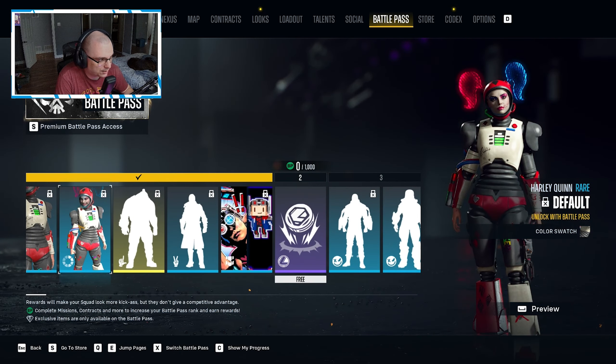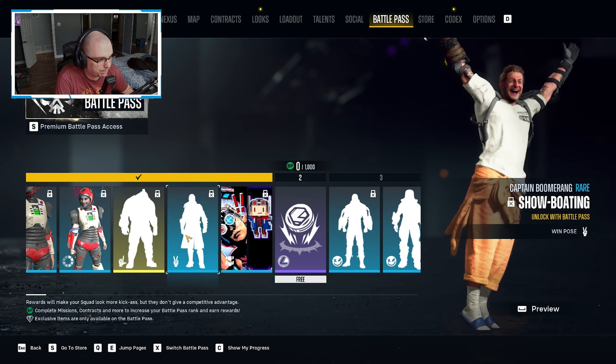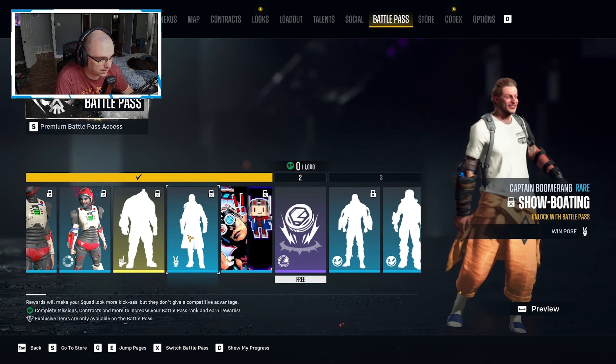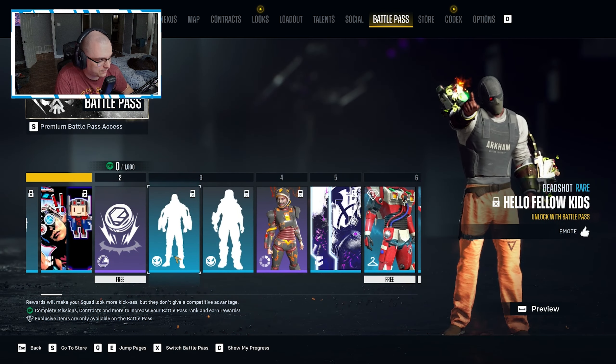We get another color swatch, a lose pose for King Shark, and a win pose for Boomer — who didn't really get a lot of love in the last season, so good for him. We have a banner pack, and I do like the pixel one. When I play Marvel Snap I like the pixel variants, so seeing this as a banner is definitely one I'm going to use. Then we have some Luther coins and an emote.